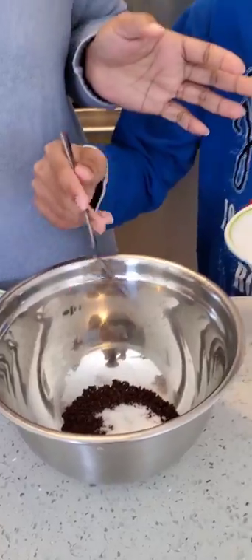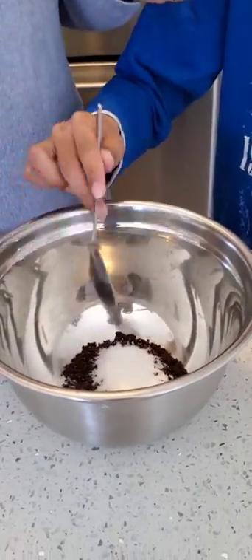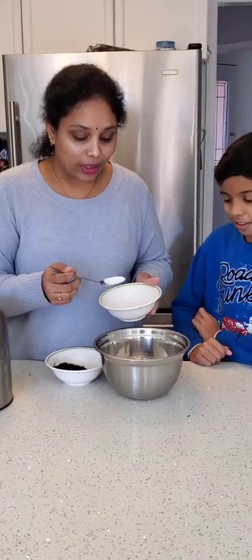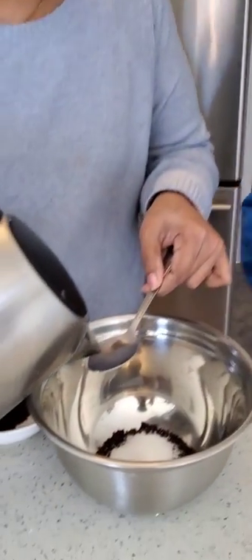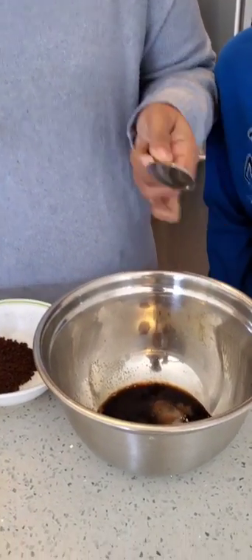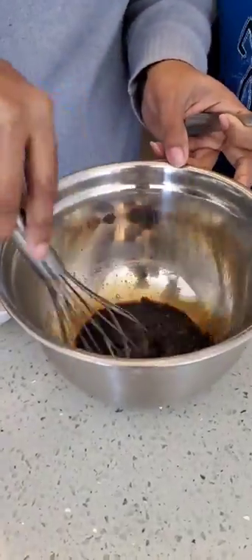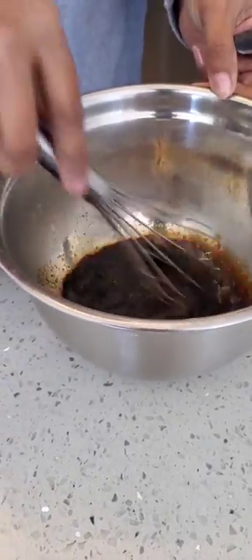If you want it more sugary, you can add still more; otherwise two teaspoons is good. With the same measurements, you have to add hot water. I have taken hot water here — I'm adding two teaspoons of hot water. Now we have to whisk it nicely. Let my son do this because it has to be done for at least 10 minutes so that we get a frothy texture.